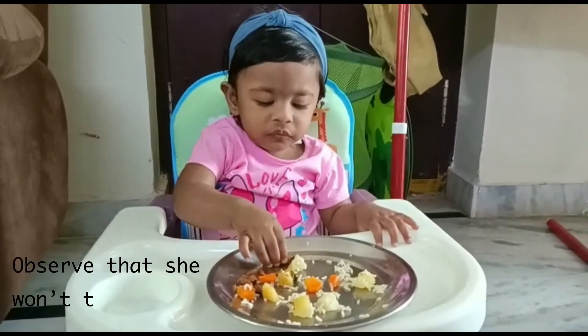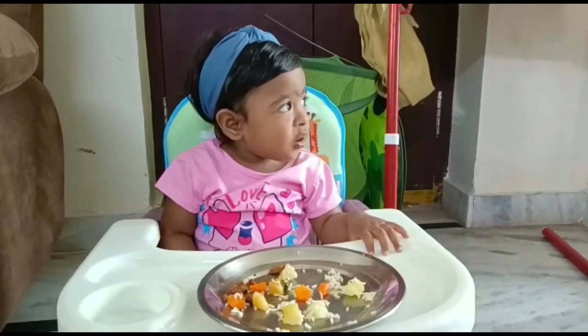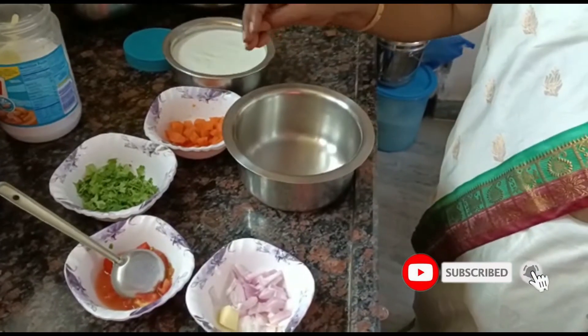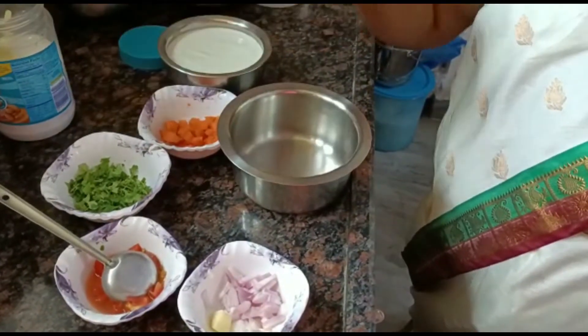Now you have to add some onion and salt into the pot.